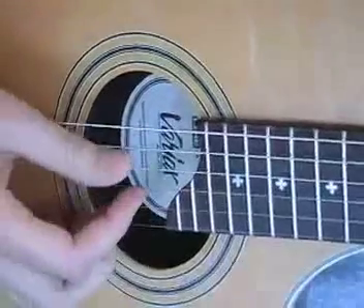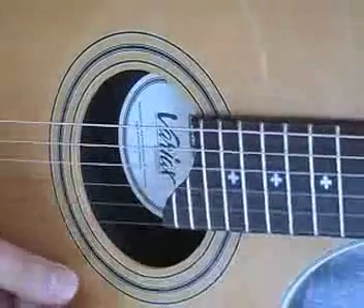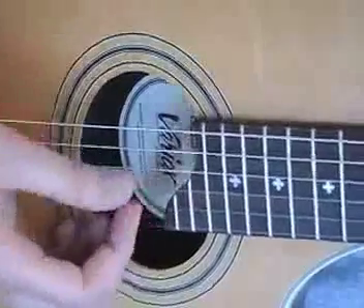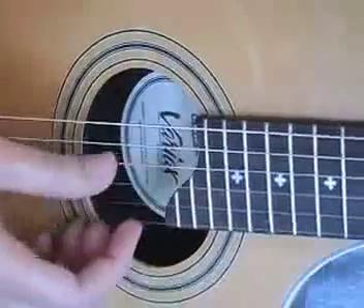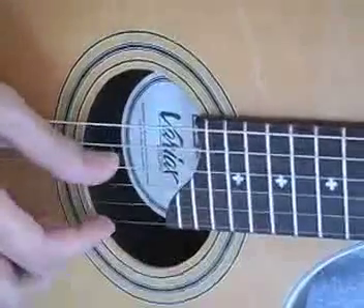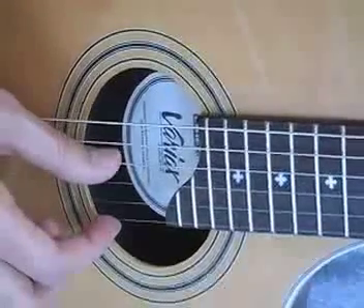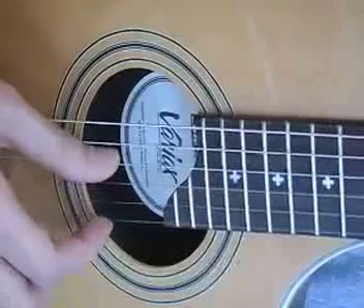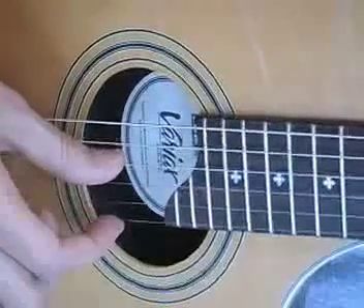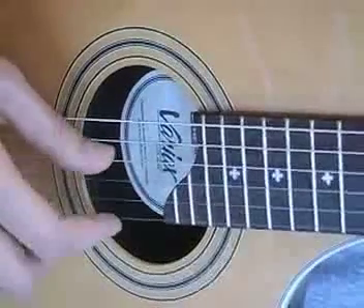Let me show you what my right hand is doing. For that first chord, you could just play it all with your thumb, or you can use a thumb and a finger. You're just picking straight down, beginning with string 4: 4, 3, 2, 1. Now for the next shape, you're going to pick strings 4 and 1 together, and you'll need to use a thumb and a finger.